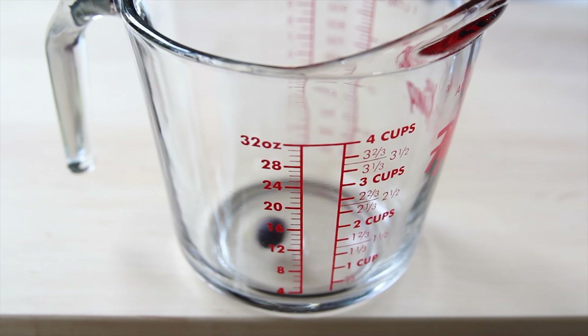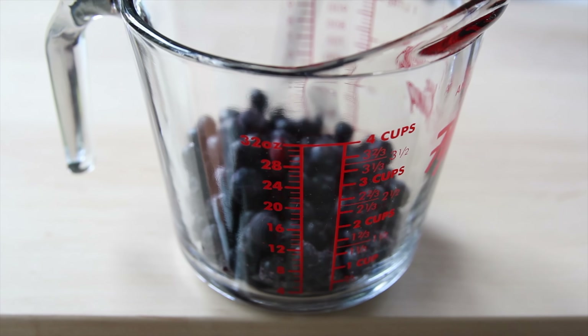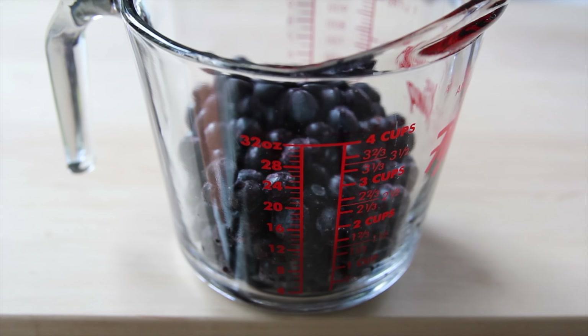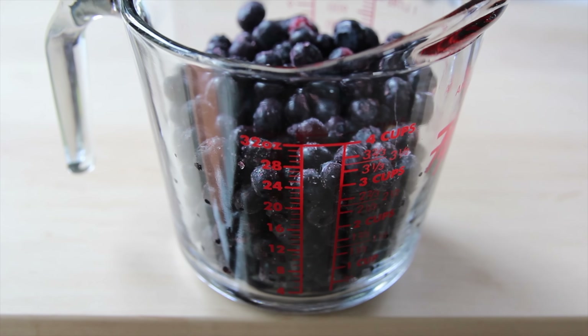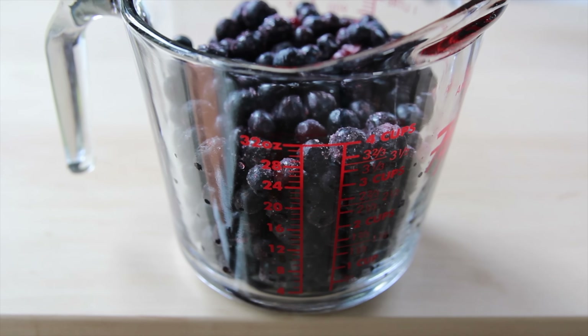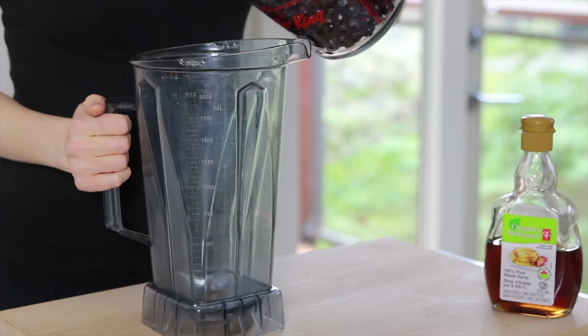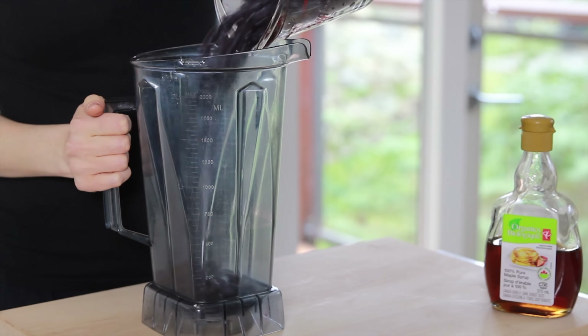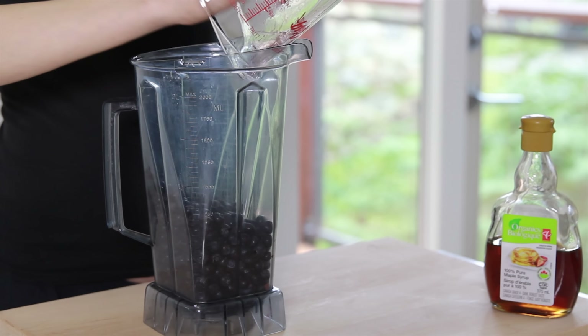Now onto the next ones: blueberry roll-ups. For these roll-ups, I used frozen fruit just to show you that it works exactly the same. Again, I added a splash of lemon juice and maple syrup. I forgot to mention earlier that if your fruit is sweet enough, you don't even have to use a sweetener. Sometimes when my fruit is sweet, I just add some vanilla extract or different extracts to make the flavor pop a little bit.